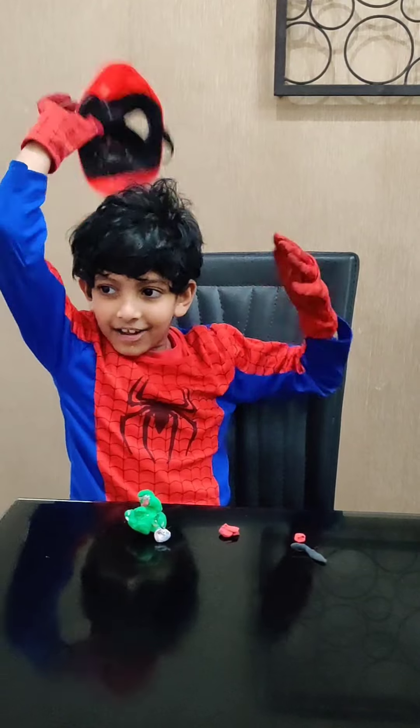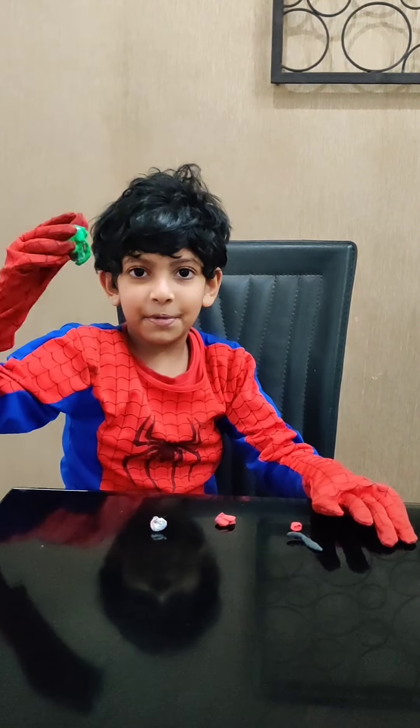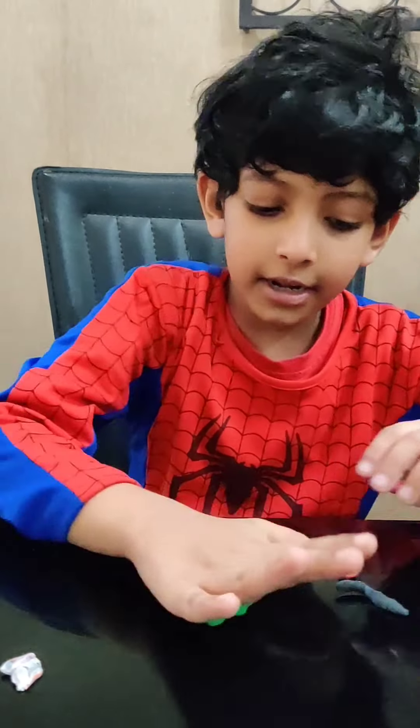Hello guys, it's Spiderman again and today we are going to make a lizard raptor. Let's start creating now.